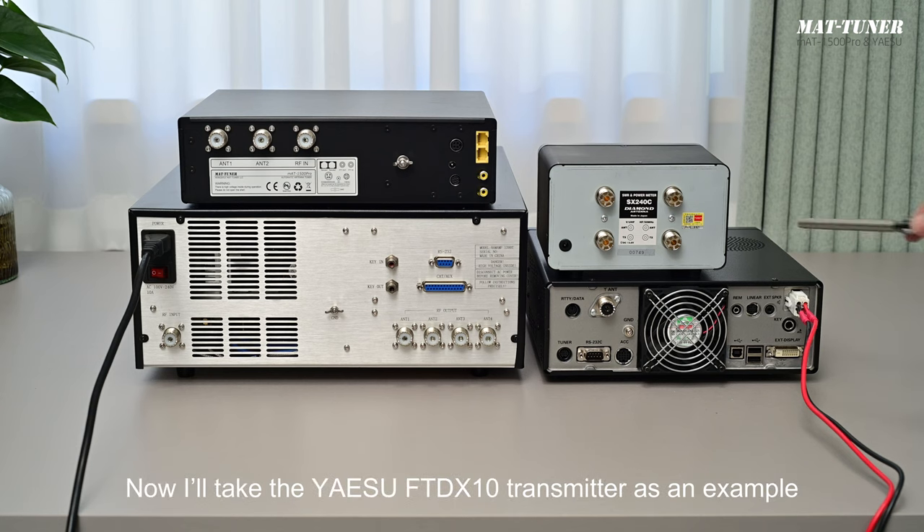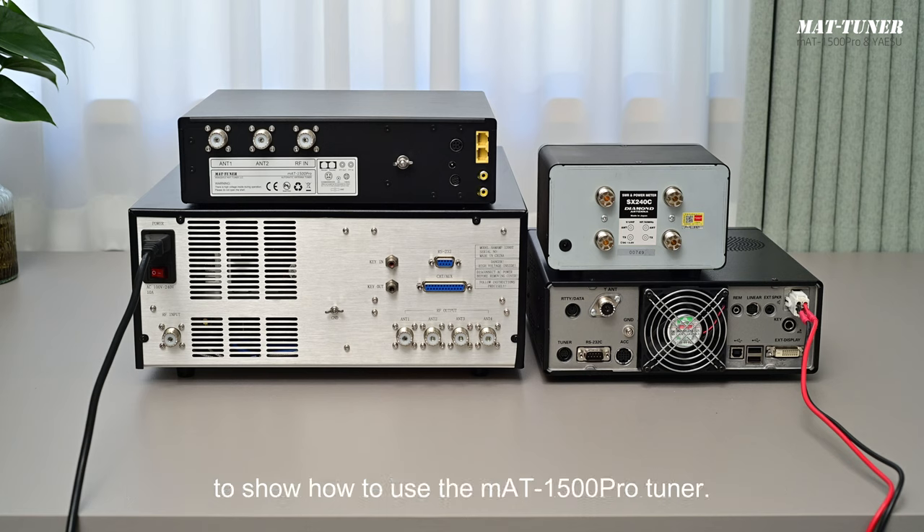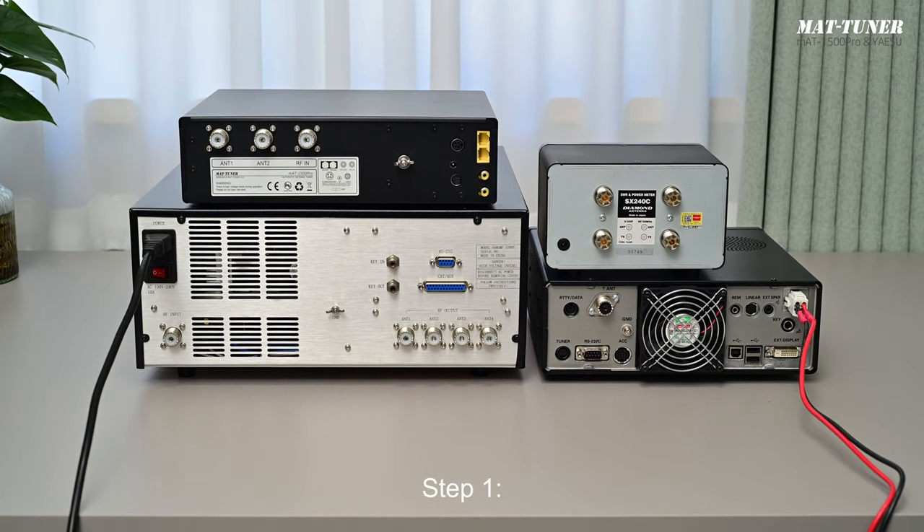Now I'll take the Yaesu FTDX10 transmitter as an example to show you how to use the MAT1500 Pro Tuner. First, let's see how the cable is connected. Before inserting and pulling out any control cable, please pay attention: you must turn off the transmitter. Otherwise, you may damage your transmitter or tuner.